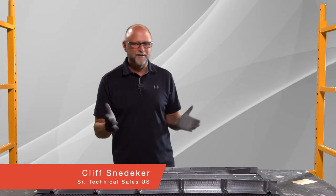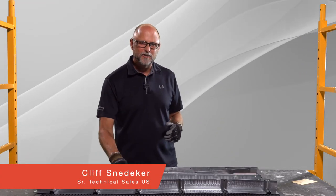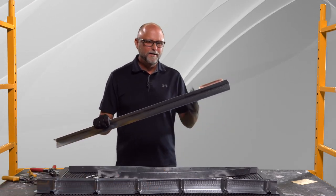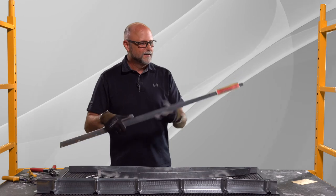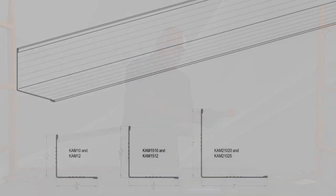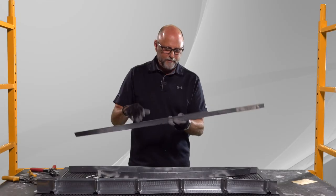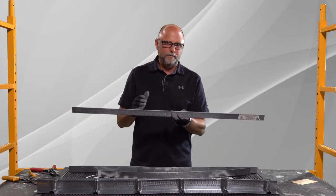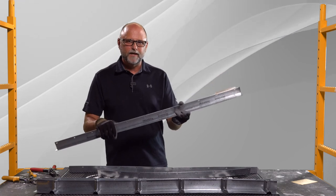Hey there, this is Cliff Snedeker. Today I want to take a minute and talk to you about utility angle, but not the straight stuff we've shown you. For those of you that have not seen it, CAM is our popular knurled angle molding. We have this in two by two, inch and a half by inch and a half, and inch and a quarter by inch and a quarter in lots of different gauges.